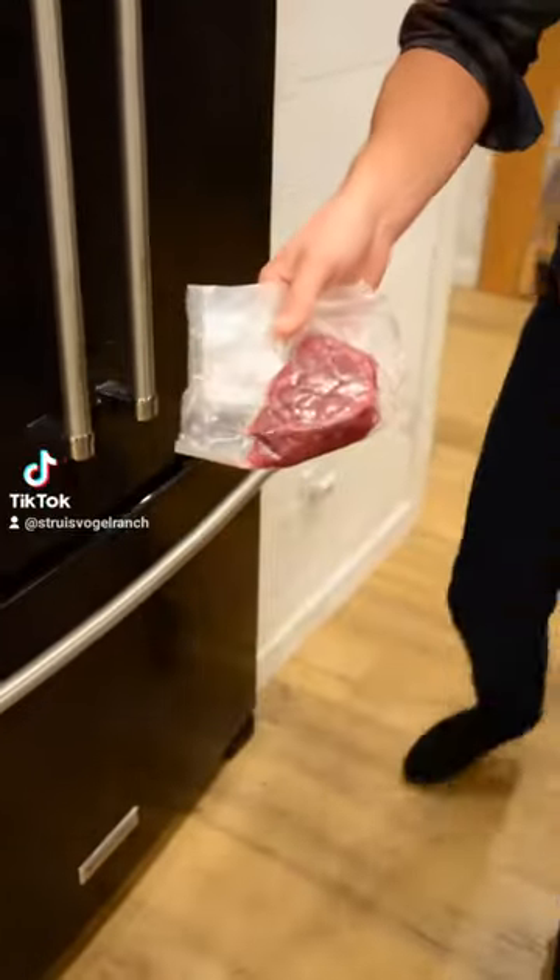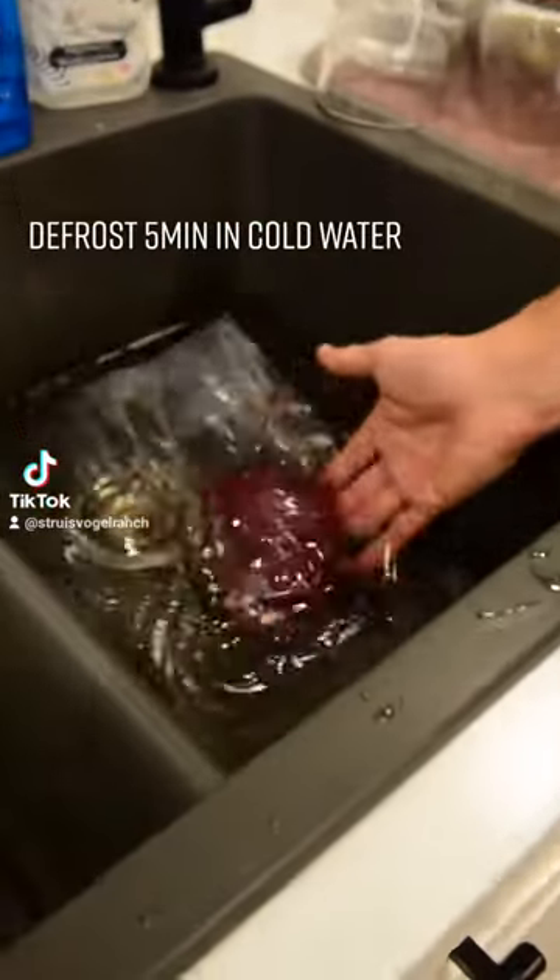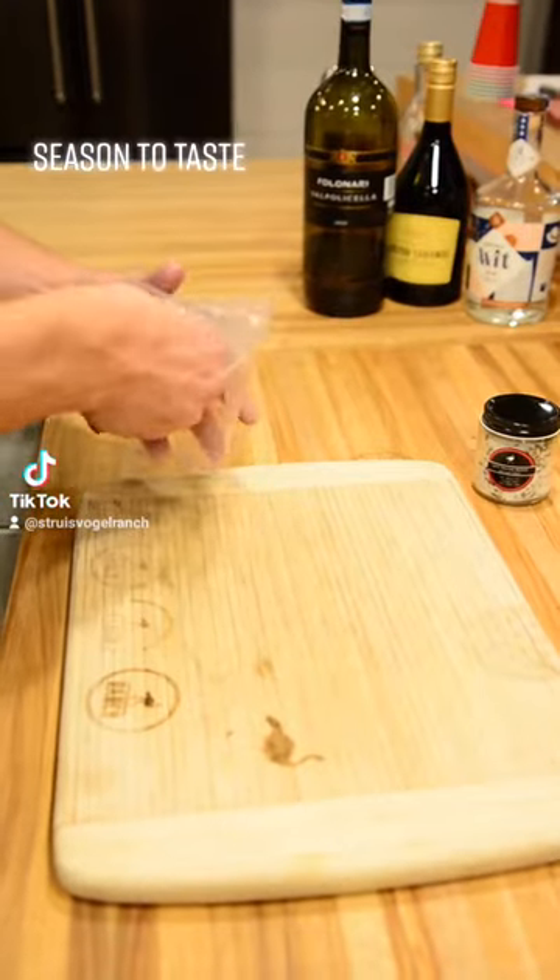How to cook your ostrich steak. Defrost for 5 minutes in cold water. Season to taste.